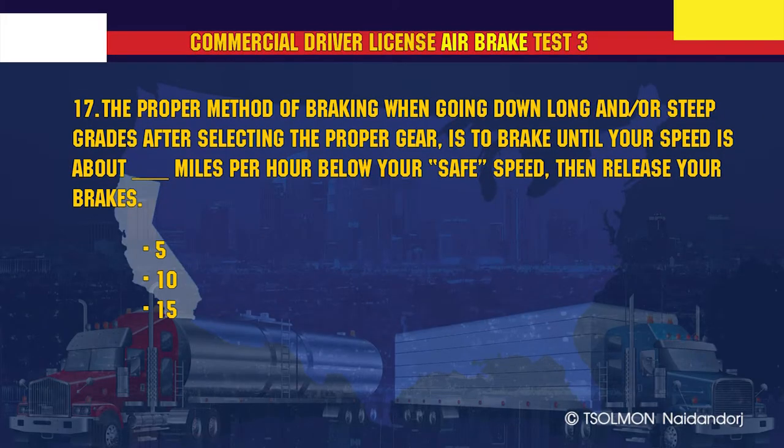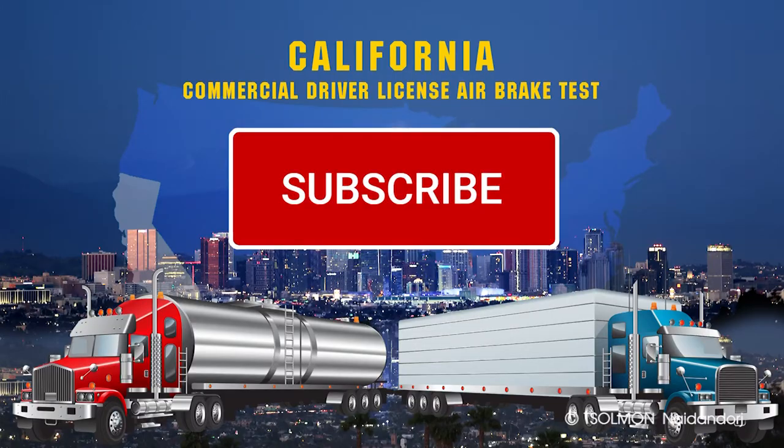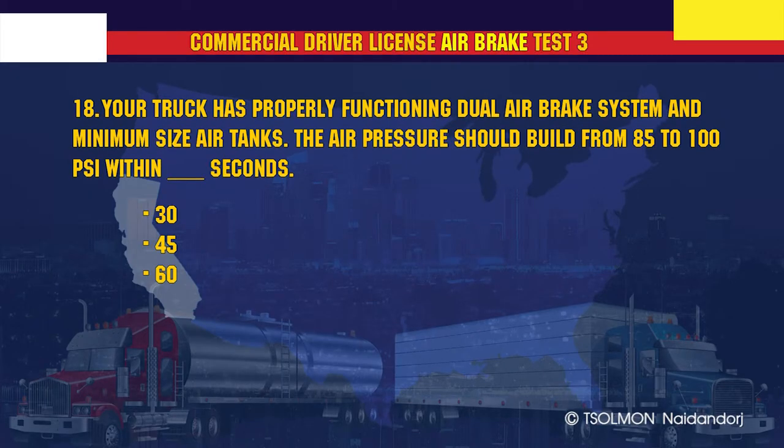The proper method of braking when going down long or steep grades after selecting the proper gear is to brake until your speed is about 5 mph below your safe speed, then release your brakes. Your truck has a properly functioning dual air brake system and minimum size air tanks; the air pressure should build from 85 to 100 psi within 45 seconds.